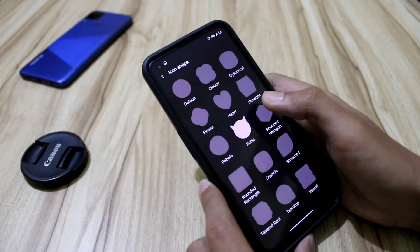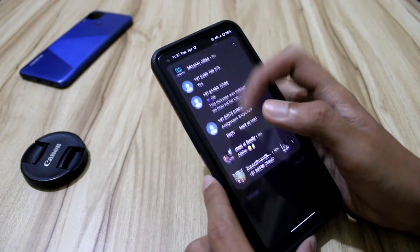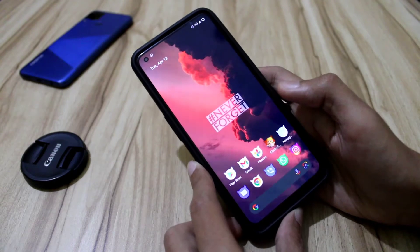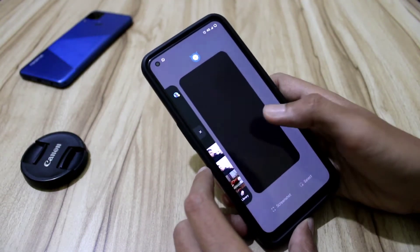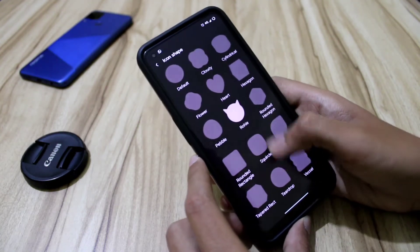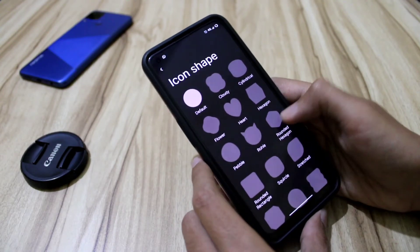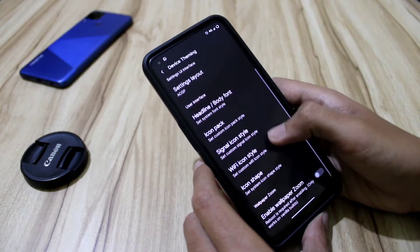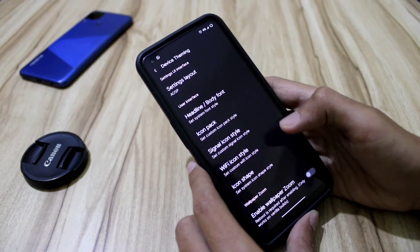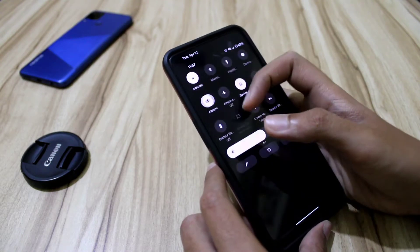We can also change the signal icon style, Wi-Fi icon style, and icon shape. If you want to use a different icon, you can see that in the settings — the icons have changed colors and style. There was a minor hiccup there, but these things happen in custom ROMs. Don't take these as bugs or think the ROM is not smooth.